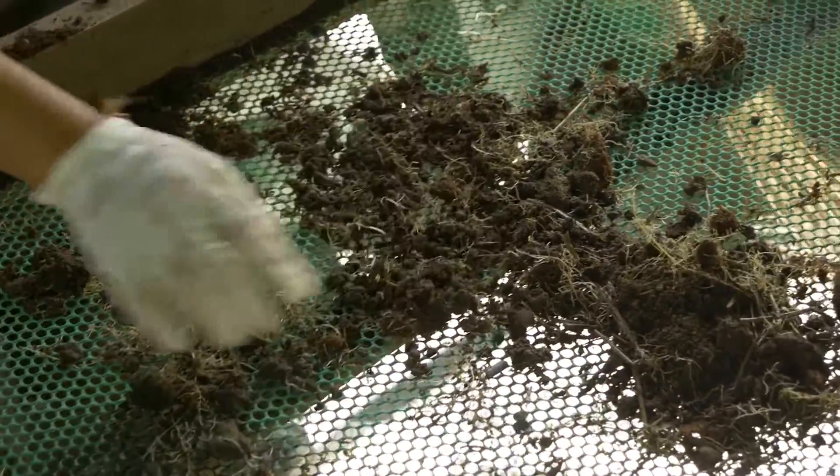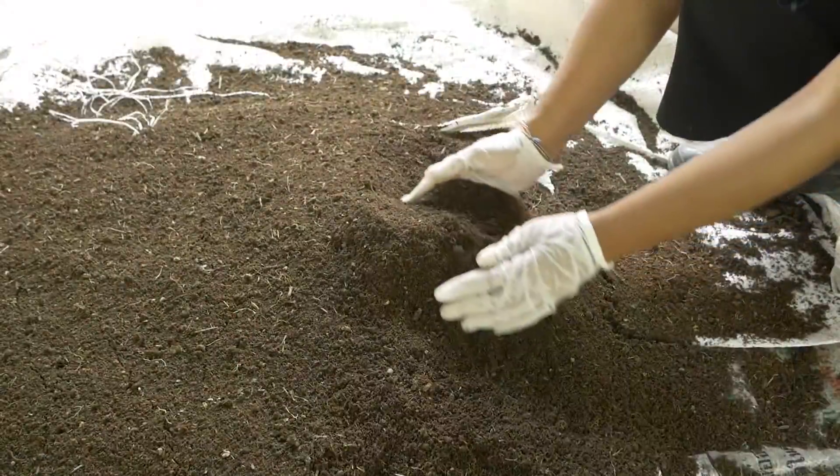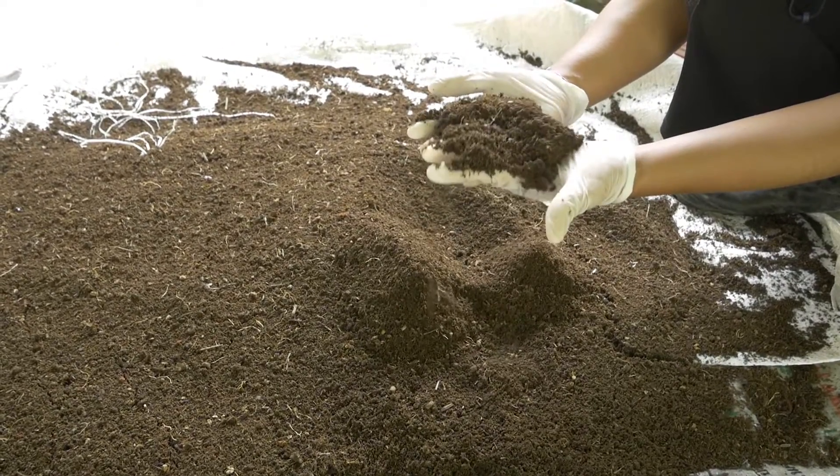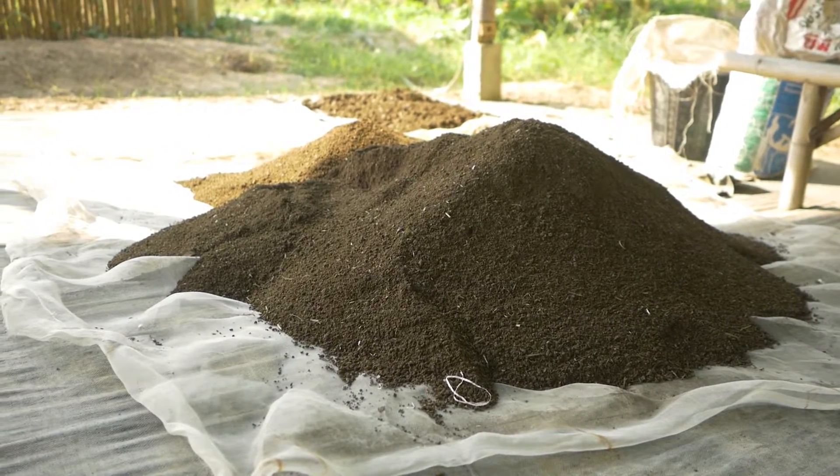Put back the residue to the vermicompost bed. The vermicast can be used immediately or stored for the next fertilization activity. Be sure to air dry it first before storage.